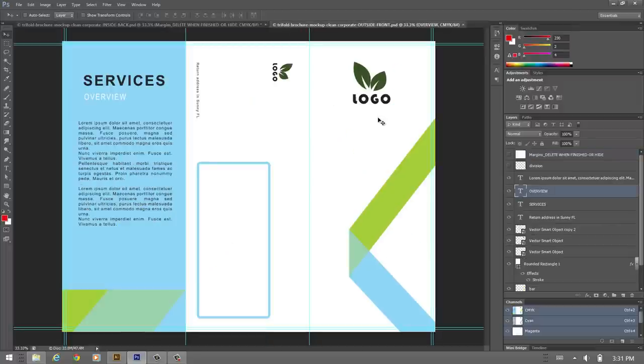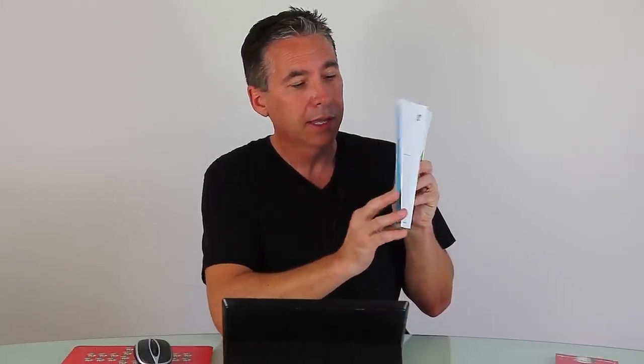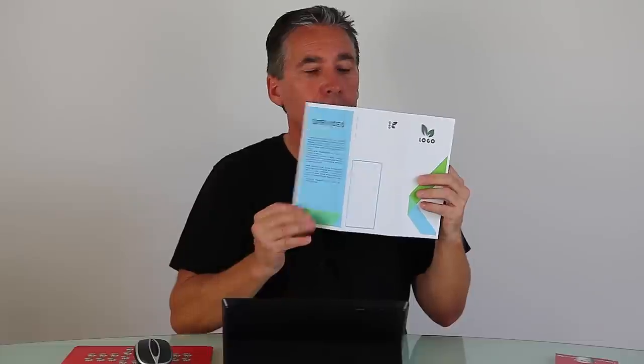Now the outside file — notice how this area goes beyond the edge and is cut off. The blue line is the cutting area, and the inner turquoise line is the safe area. Design everything inside the inner turquoise line and you'll be fine. Now let me show you how it unfolds: this is the front, the middle, the back, and the inside flap.